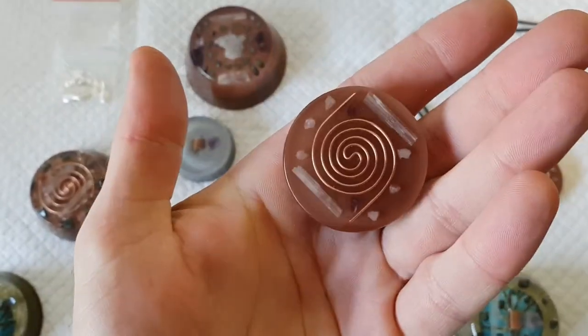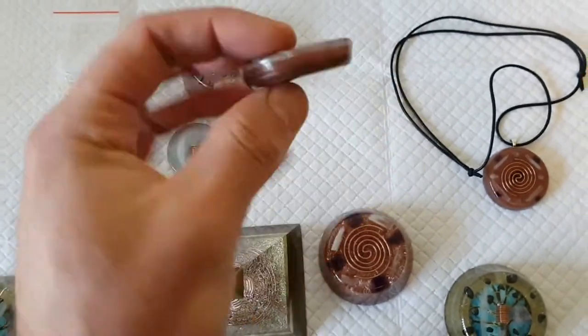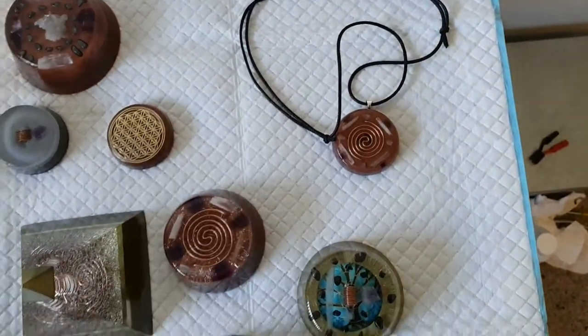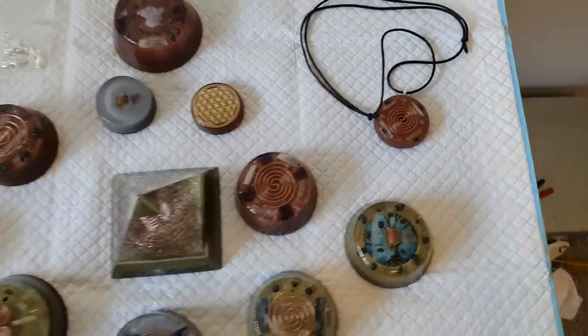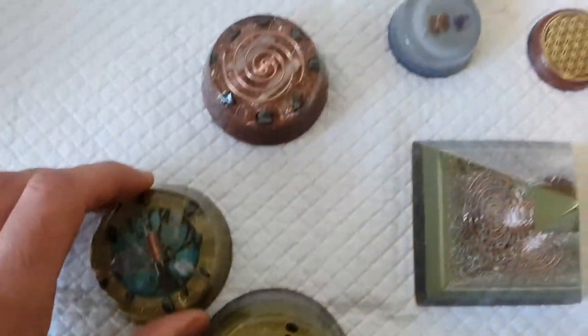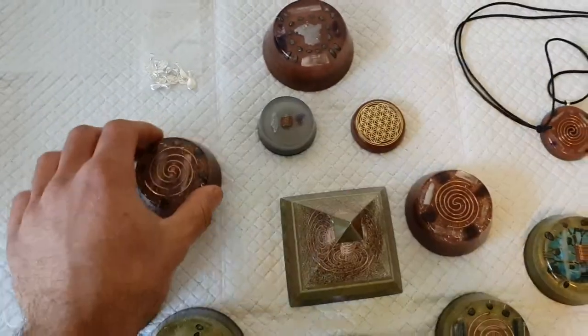I just stuck it on a piece of string necklace and tied it in a way so you can adjust it when you wear it. This is a potential another pendant — just need to stick the bale on there and it's ready to go. I've been wearing this and I've been feeling awesome — I've had a lot more energy and I've just been feeling so much better. They come out really nice.